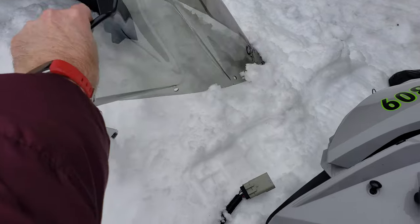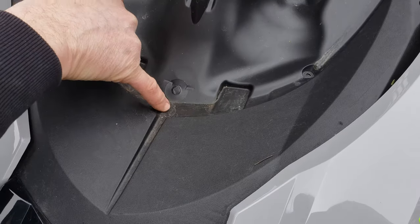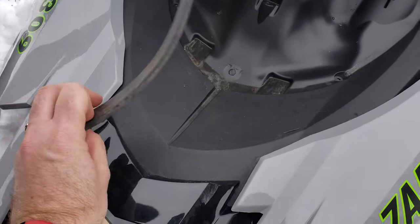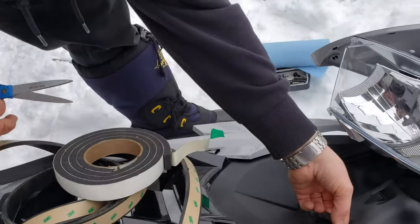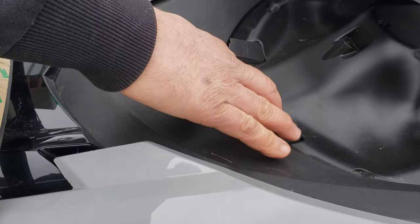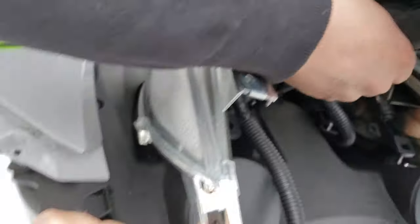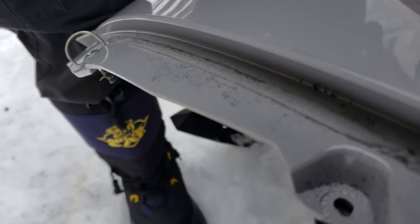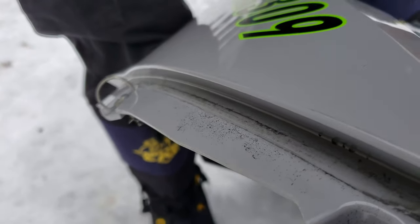The windshield is off of it now. You can see it's rubbed all the chrome off right here. It's actually imprinted right into the plastic. So if we could put some of this 3M tape right here and along there. There's all the plastic down here that's getting worn off — that's all plastic right there, the black bits.